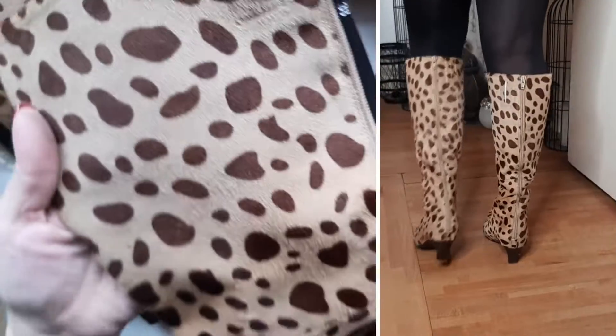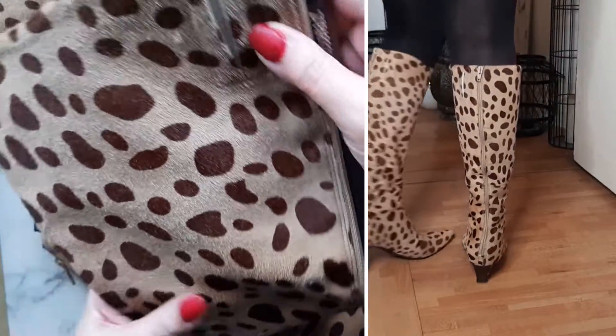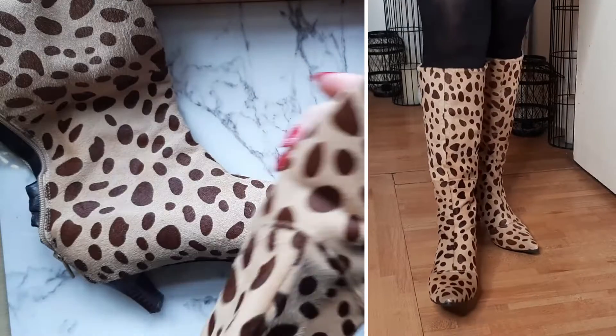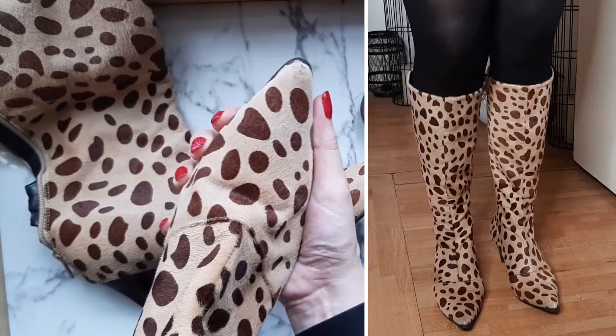This concludes my video. I hope all this information was of any help to you and inspired you on learning how to buy your boots — whether for a special occasion, to walk fast, or anything else. Thank you for watching and have a very nice day, bye!